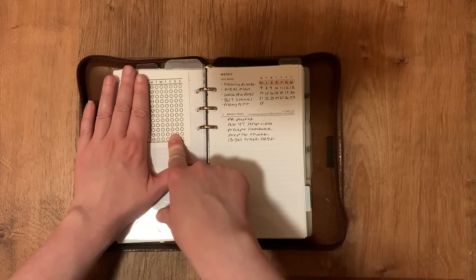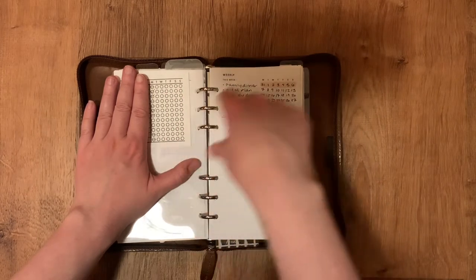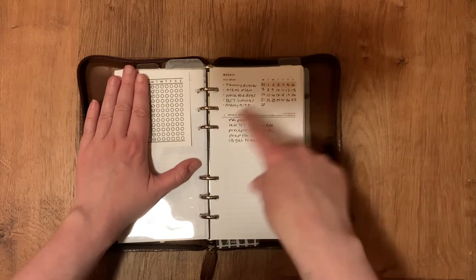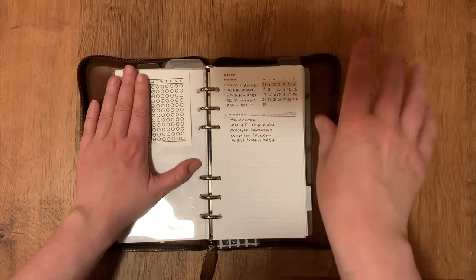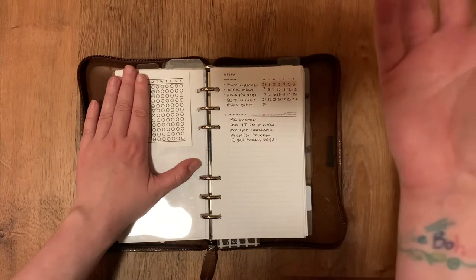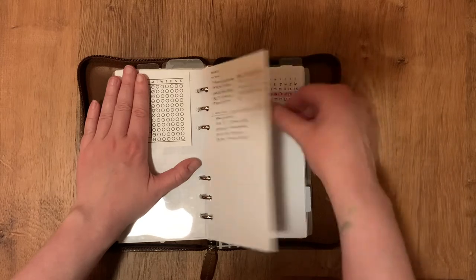This is a tracker freebie — I believe it's linked on Planning with Allo's Instagram, and I think it was a collab with Printables for Planners. It's just a little weekly tracker on a sticky note where I put things I like to track each week. This is a weekly layout I'm trying out from Simple and Trendy Co. Because of the way my system works I really don't need a traditional weekly layout — I just need a weekly list — but I like that I can put a calendar on it and it just looks nice.